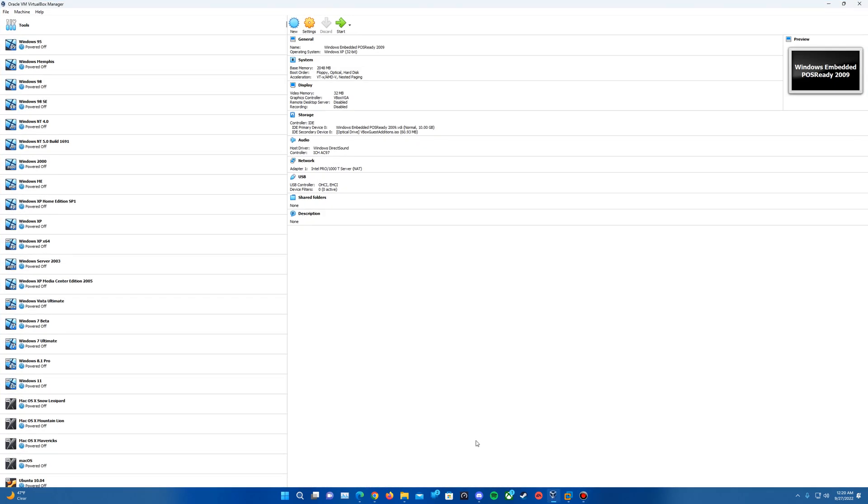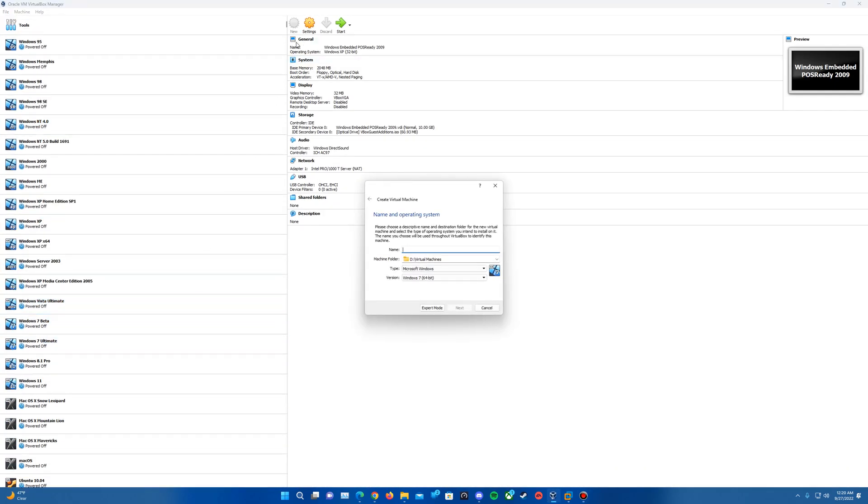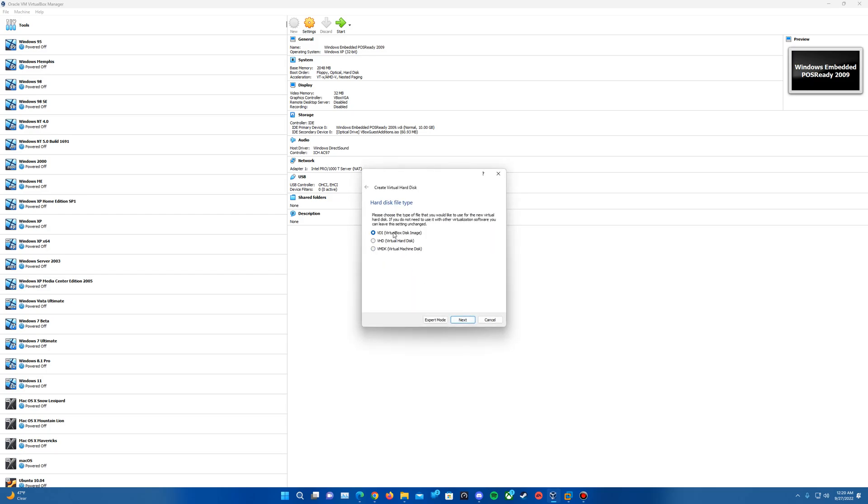We're going to go ahead and get VirtualBox opened up. We'll create a new virtual machine — I'm just going to call this Windows Home Server 2011. For the version, you'll want to make sure it's selected on either Windows 7 or Windows 2008. I'm going to do Windows 7 64-bit. Hit Next, and that's going to ask how much RAM you want to dedicate to it. I'll do 4 gigs instead of 2, but 2 should be fine. Then hit Next and create a virtual hard disk. The recommended size shown is 32 gigs, but we'll get to that requirement in just a second.